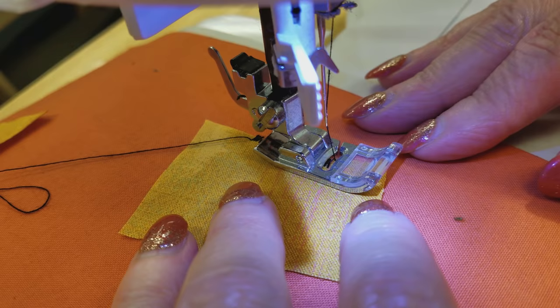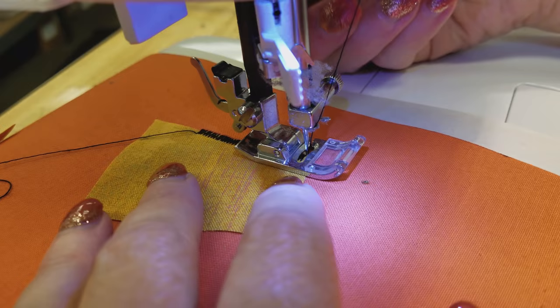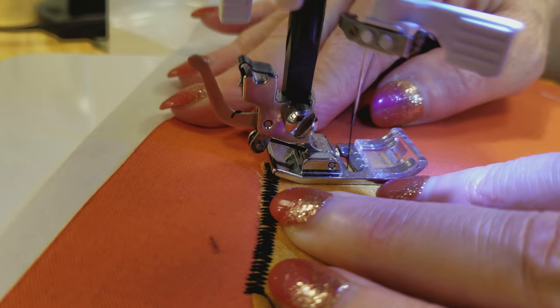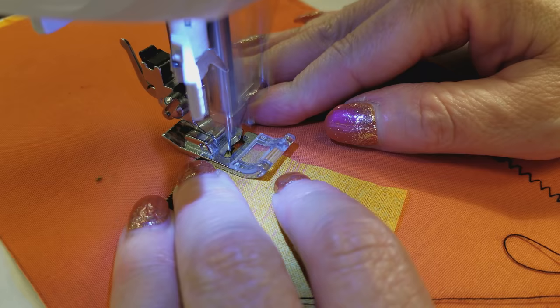We have a lot of corners with the jack-o-lantern face. What you do for the corner is sew all the way to the corner and end with the needle down right in the corner. Then you're going to lift your presser foot, turn the corner, and you'll be stitching right over what you just stitched. Same thing here — leave the needle down, pivot, and go around.